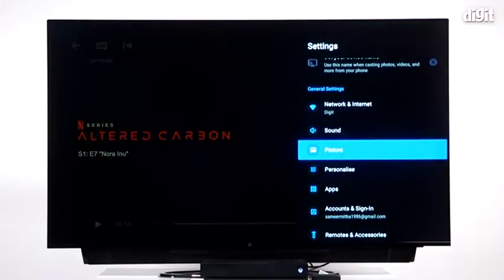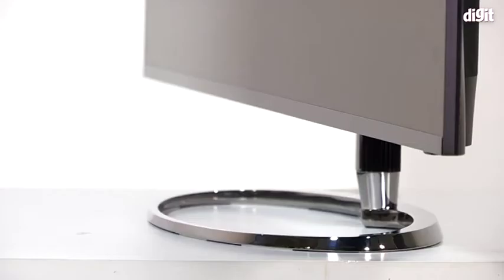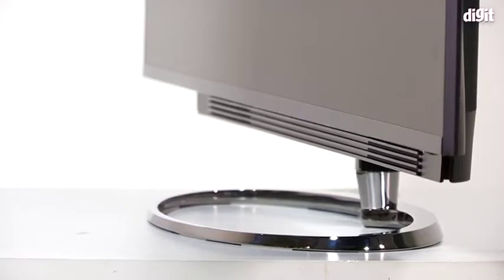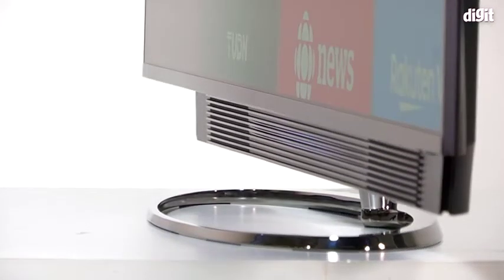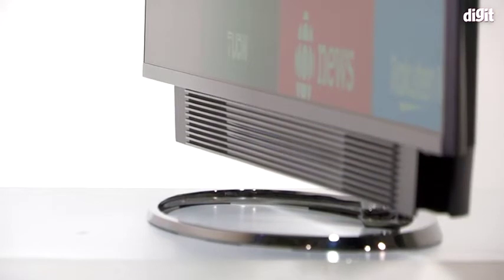However, the TV also supports Wi-Fi and Bluetooth, and it's two-way Bluetooth. So you could use the TV as a spare set of speakers if you like — using the soundbar that comes with the TV or the TV's built-in speakers to listen to audio. That is essentially the build, design and connectivity.